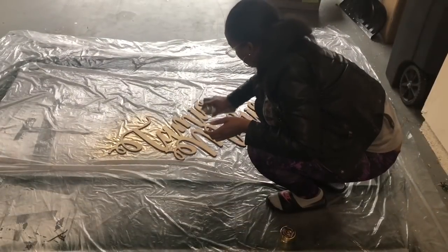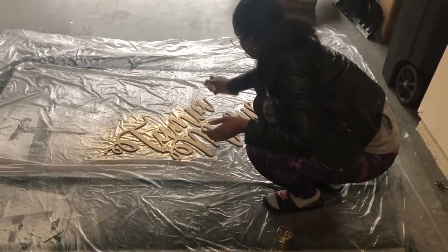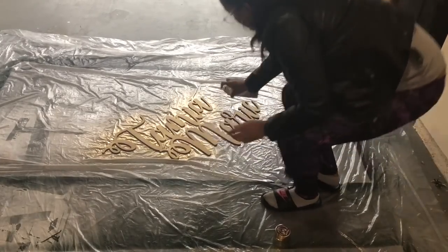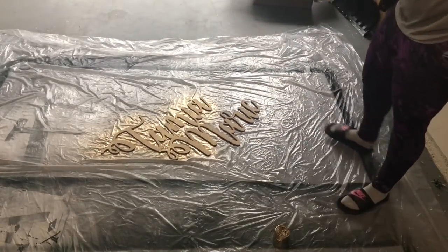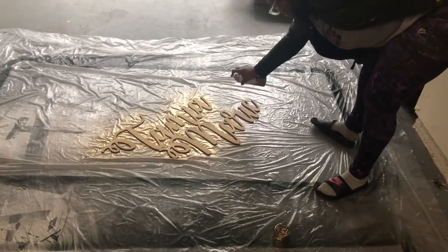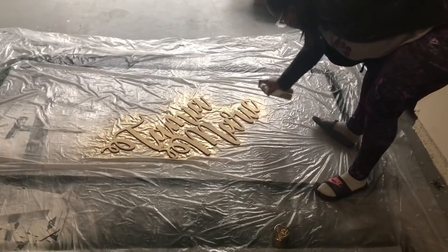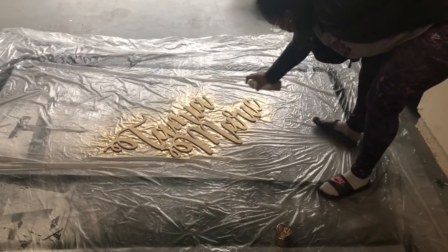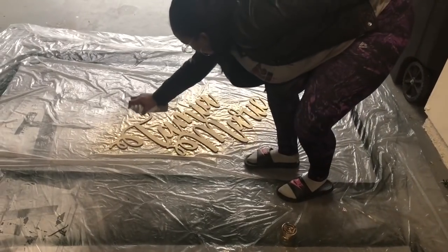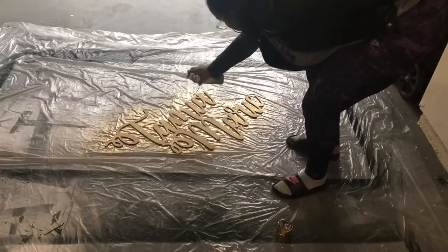The next step is to spray paint your name sign or your word sign — it can say whatever you want. I ordered mine off of Etsy; it is die-cut from wood, and I decided to spray paint mine metallic gold because that is an accent color of the baby shower I'm going to be hosting. You can spray paint it whatever color you want or leave the natural wood. I've seen wedding ones say 'I Do' or 'Mr. and Mrs.' or baby names, which is what I'm doing. You can honestly make it say anything, customize the fonts, and choose different colors of spray paint.